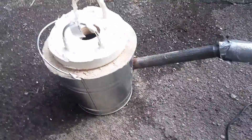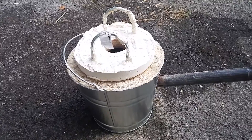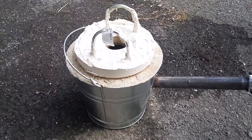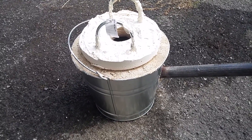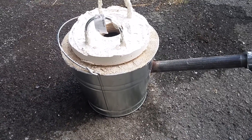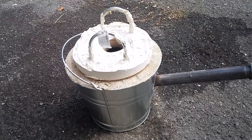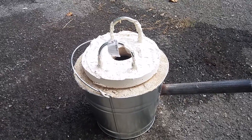Then we'll pour it into these little forms I made, so we can test how strong this material is. I'll pour some out in different shapes too, but those dog bone-sized pieces are the most important for typical material testing.